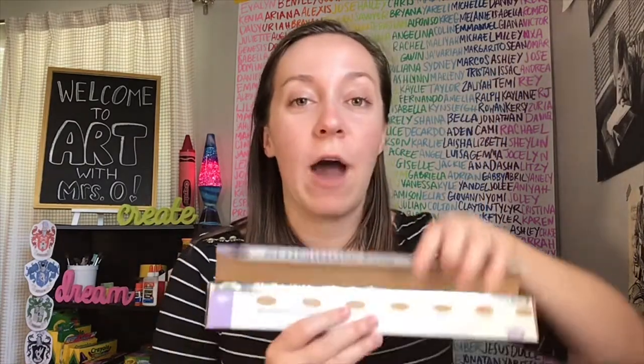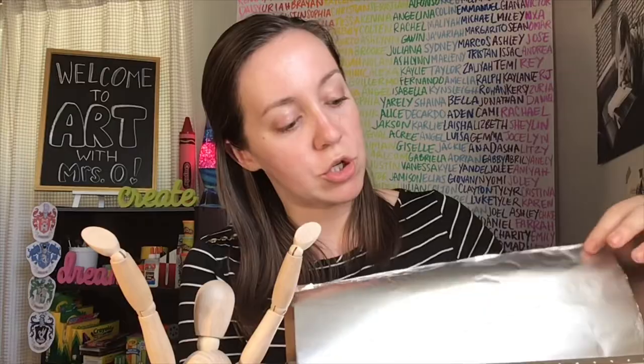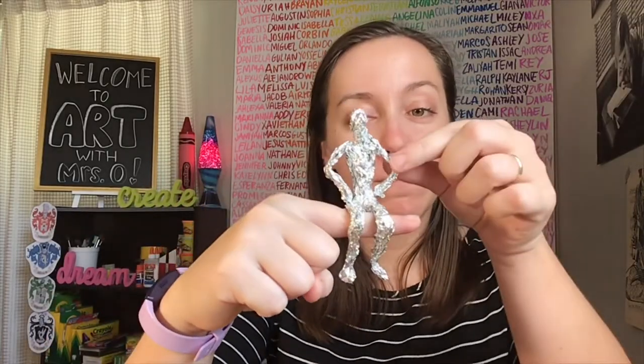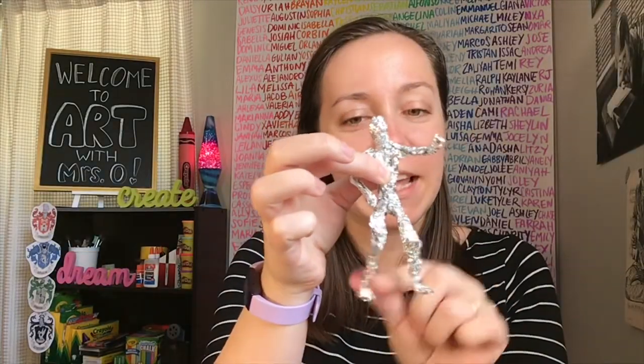Today I'm going to show you how you can make something like this at your house — not out of wood, but out of tin foil or aluminum foil. You're going to need two things: aluminum foil or tin foil and scissors. If you don't know what aluminum or tin foil is, it's this shiny silvery material that might come in a roll or in sheets. You can ask an adult in your house and see if you have some in your kitchen, closet, or a drawer. Your final product will be a tin foil sculpture that you can move into different shapes and different poses.